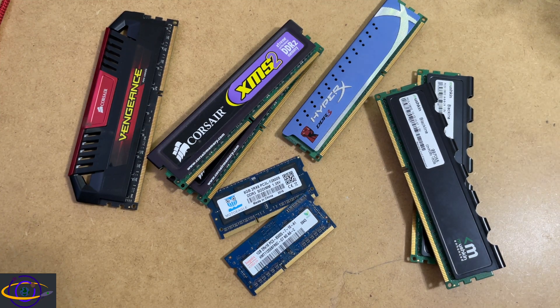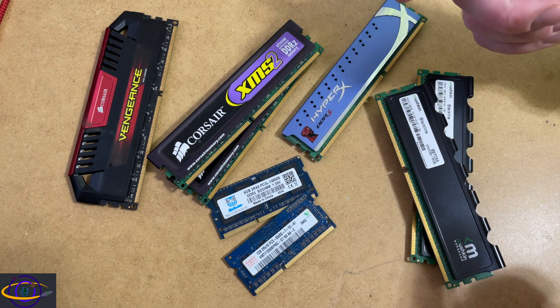Hey guys, let's talk about RAM. In this video, we're going to answer the question: are RAM heat sinks or heat spreaders necessary?